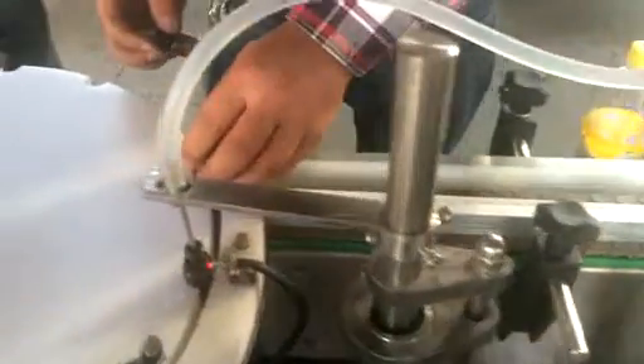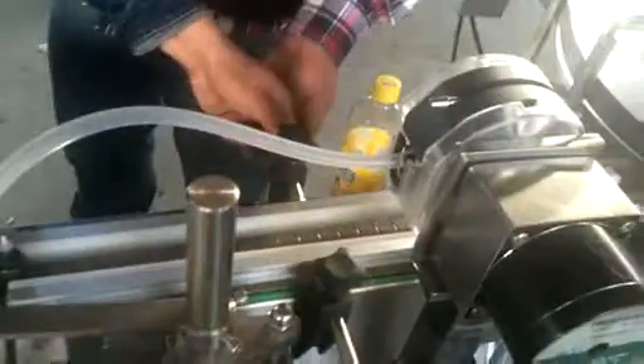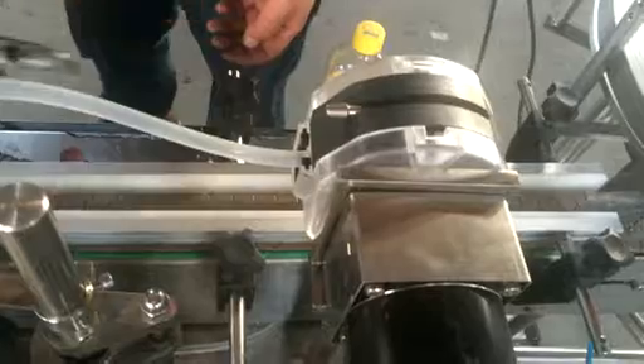Now we have to cut this. If you see this, you can twist it to the rod. I'm going to twist it to the rod. Then we are going to twist it to the rod, and then it's going to be back.